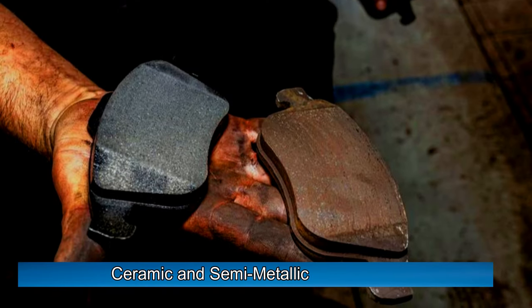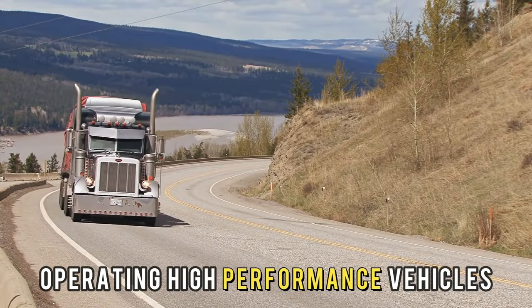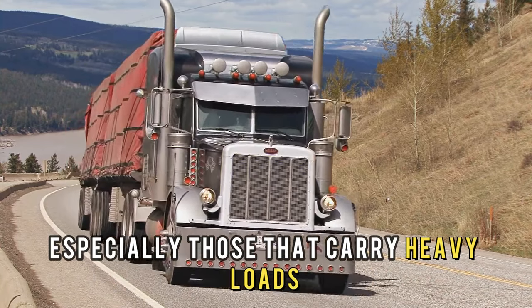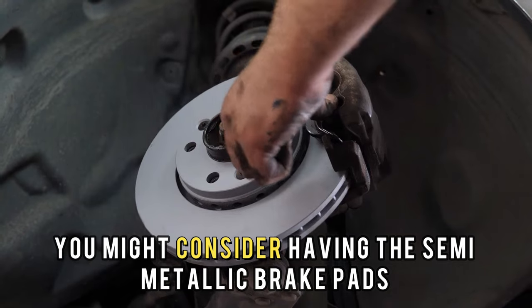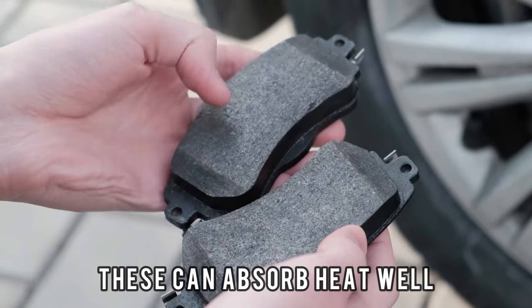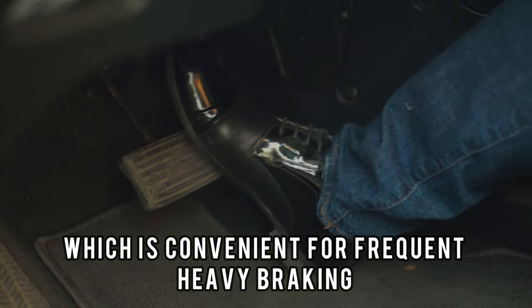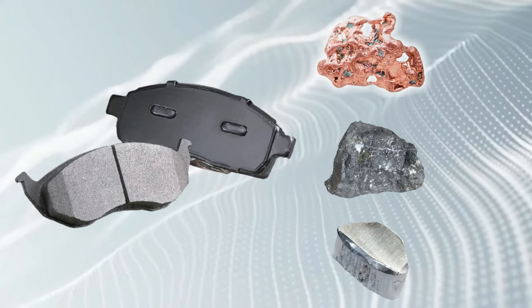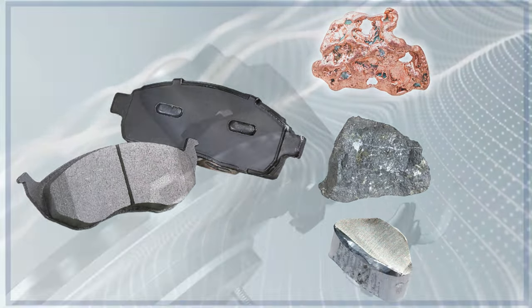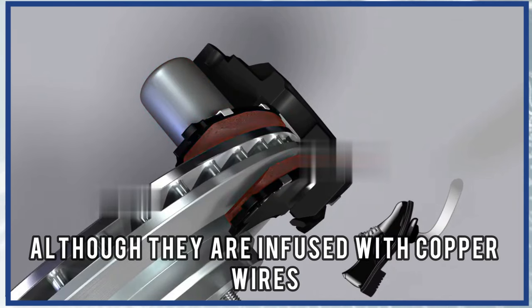Ceramic and semi-metallic brake pads differ in efficiency depending on vehicle performance. When operating high-performance vehicles, especially those that carry heavy loads or are used in racing, you might consider semi-metallic brake pads. These can absorb heat well under extreme braking conditions, which is convenient for frequent heavy braking, because they're made of a mix of metals that are good conductors of heat.